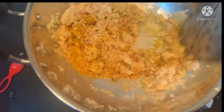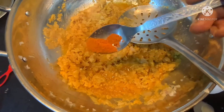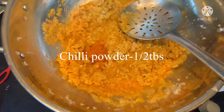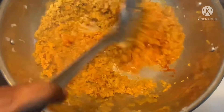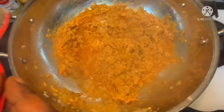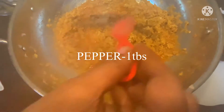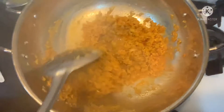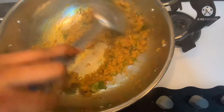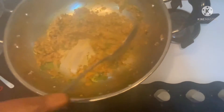If you want your chicken cutlet to be more spicy, add half a tablespoon of chili powder. Add 1 tablespoon of pepper. Now stir the mixture well — you can see the consistency of the chicken after 10 minutes.